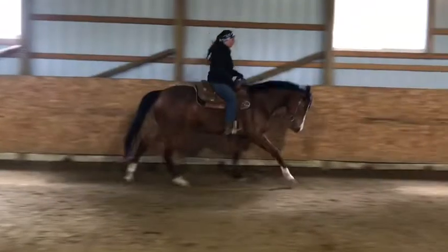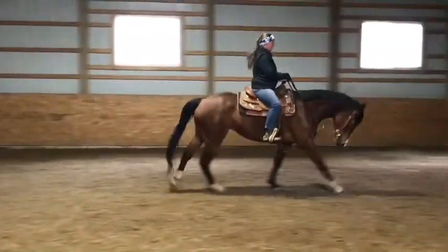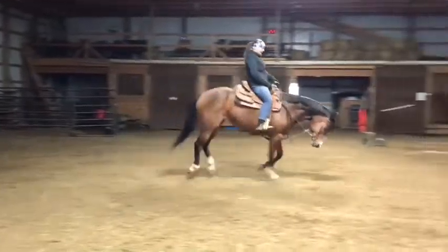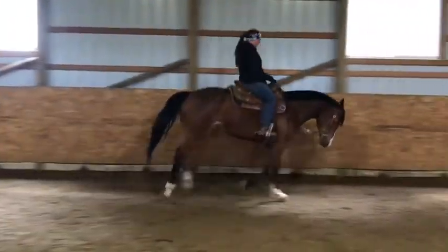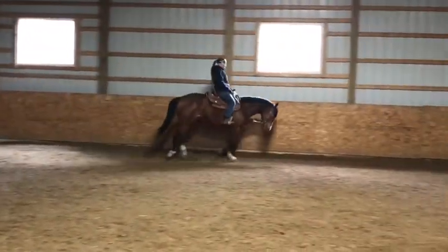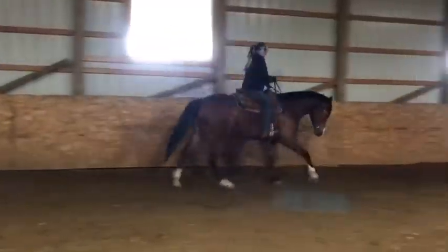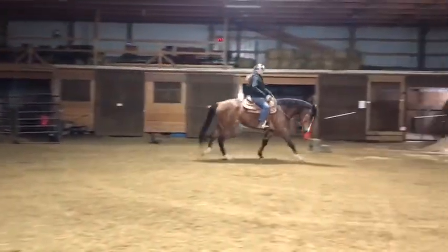I've been doing lots of circles at the lope. And as she feels like she's getting stronger and she can carry herself down a straightaway, I'll take her down the whole long side. Lots of inside leg, kind of pull the shoulder up. And if you feel like she's starting to fall in as soon as you take her on a straightaway, just put her back on that circle. Get her body down around her inside leg again.